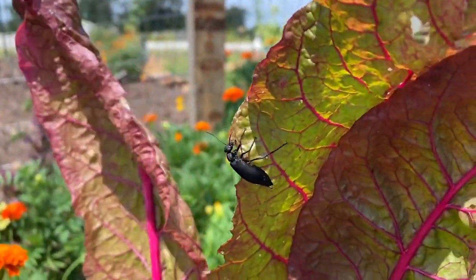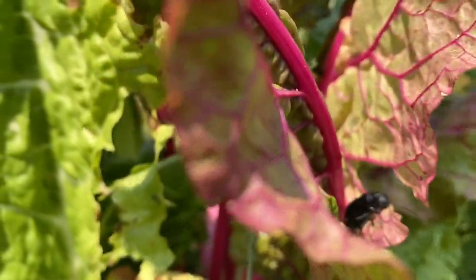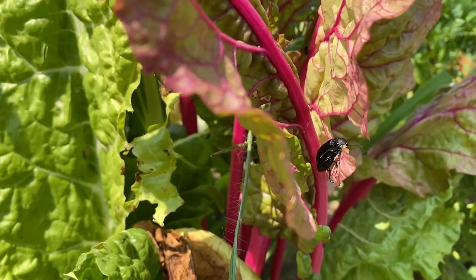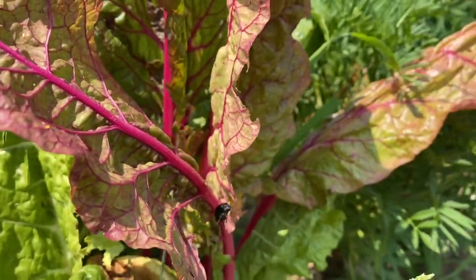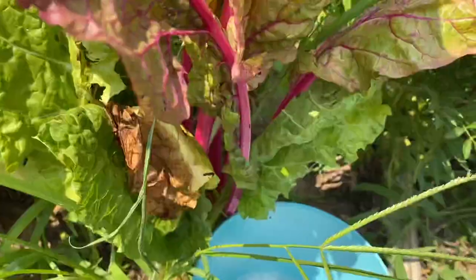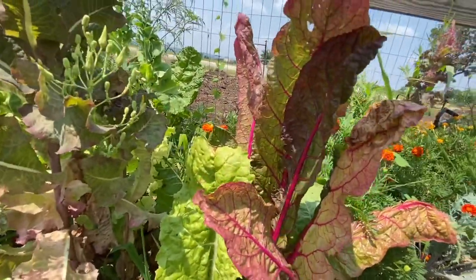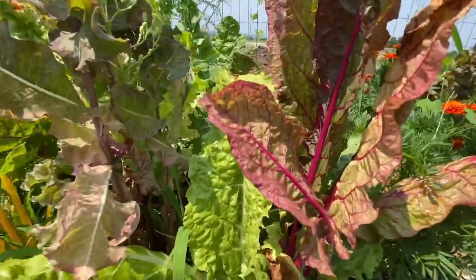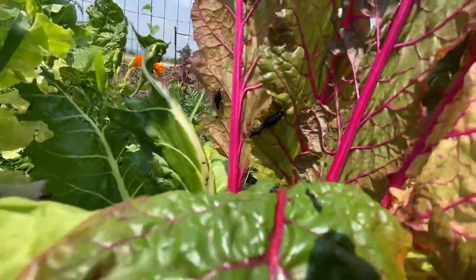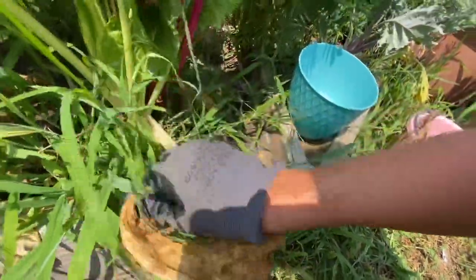See my Swiss chard? See this blister beetle? They are eating, and they eat fast. What we're going to do is try to knock them into the soapy water. They tend to go straight down — as soon as you go to grab them, they drop off. As soon as you try to grab them, they drop down to the ground. So if you hurry up, you can generally try to collect them down here at the bottom.